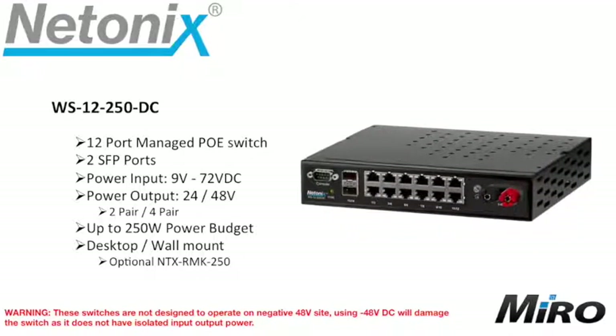The WS12250DC is a 12 port managed PoE switch with two SFP ports and an input range of 9 to 72 volts DC. Again, 24 or 48 volt PoE output in either two or four pair configuration. This allows for a hundred watts more on the power budget, giving you up to 250 watts. It is desktop, wall mount, or even rack mountable if you purchase the optional rack mount kit, the NTX RMK250.